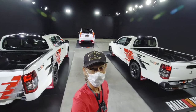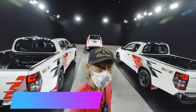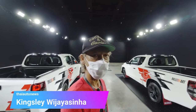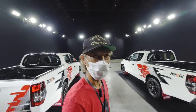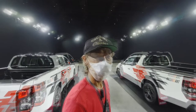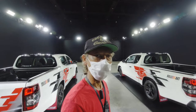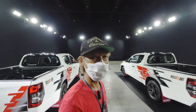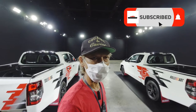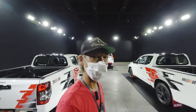Hey guys, welcome to Thai Auto News. Mitsubishi is bringing back the Rally Art division after an absence of over 10 years, and the first country they're going to be offering Rally Art related products is Thailand, at the upcoming Thailand International Motor Expo from December 1 to 12. Today I've got a chance to check out the Mitsubishi Rally Art versions of the Pajero Sport PPV as well as the Triton, so let's go have a look.